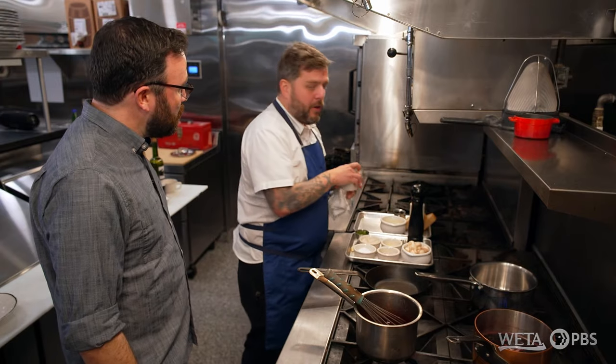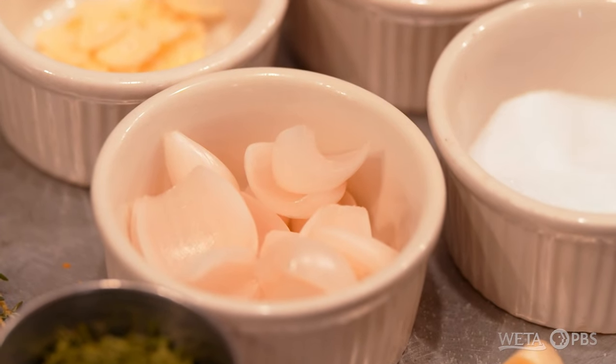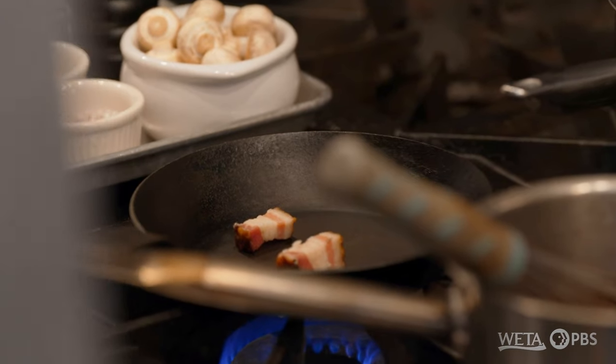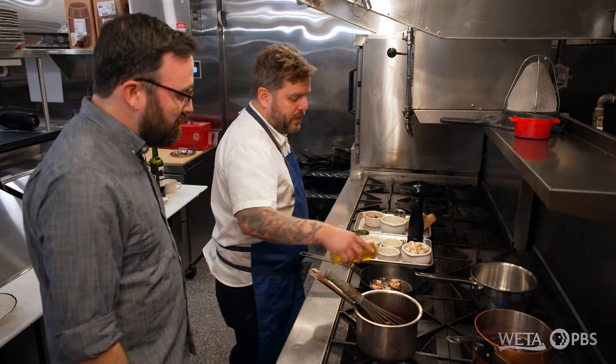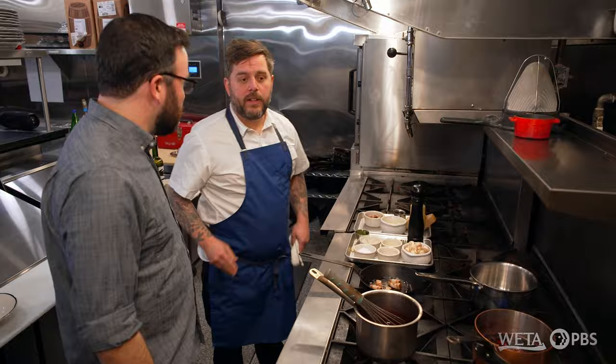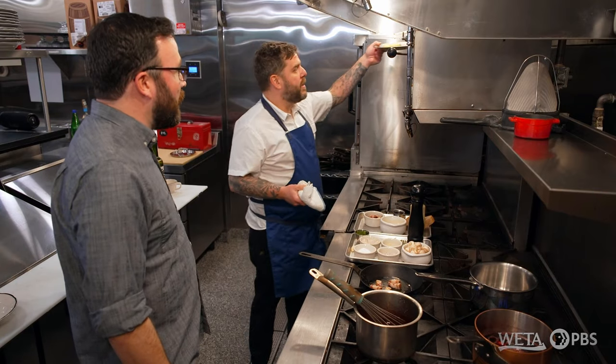The traditional garnish for oeuf en murette is the garniture bourguignon: it's bacon lardon, some pearl onions, and some button mushrooms. This is really country cooking right here. Absolutely. It's going to render out the bacon, get it crisp before we add the rest of our ingredients. The egg is actually served on toast, so we're going to get that toasting in the oven.